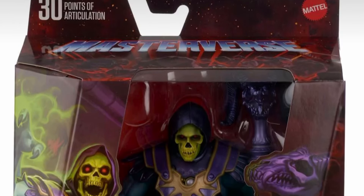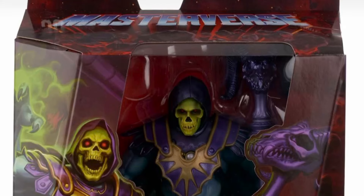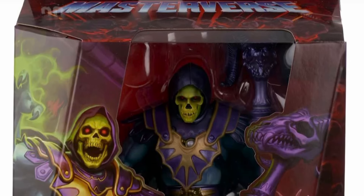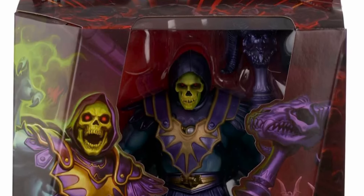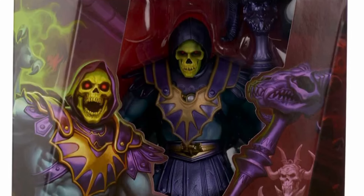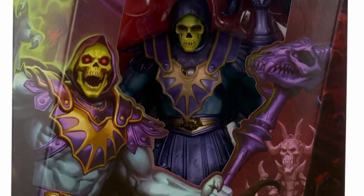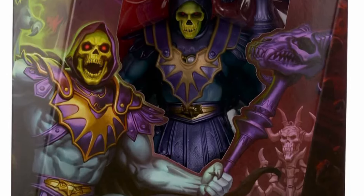Coming to us from Instagram from Manuel, we have the front view, the in-package view of the Skeletor Havoc Throne action figure. We can see the staff and Skeletor — this is going to be a top 10 accurate figure. I'm in love with this; even more so now looking at the packaging.